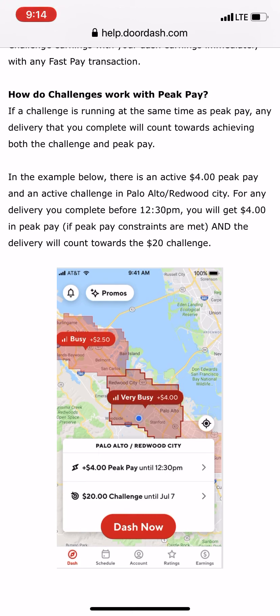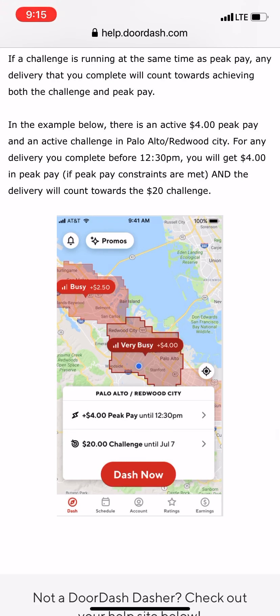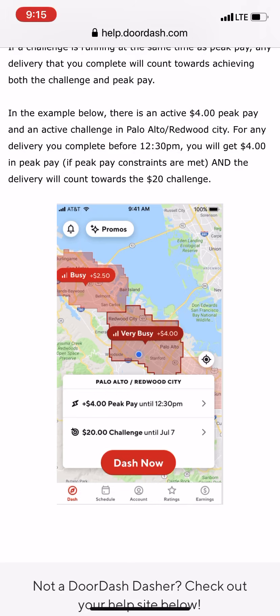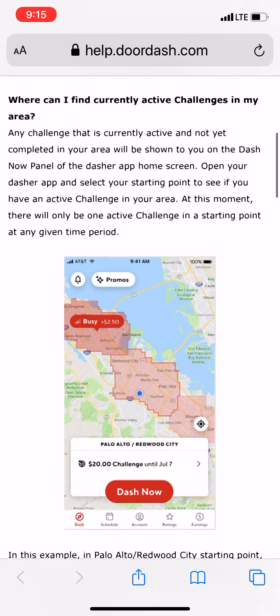The last question covers how challenges work with peak pay. If a challenge is running at the same time as peak pay, any delivery you complete will count toward both the challenge and peak pay. In the example shown, there's an active $4 peak pay and an active $20 challenge in Palo Alto/Redwood City — any delivery you complete will earn you the $4 peak pay and also count toward your $20 challenge. So you can get both bonuses at the same time, which is pretty awesome.